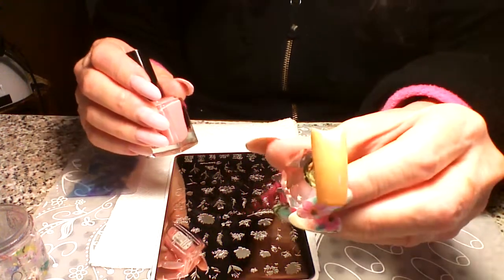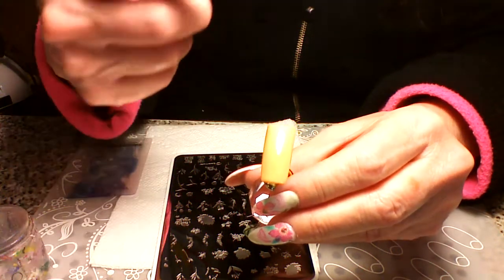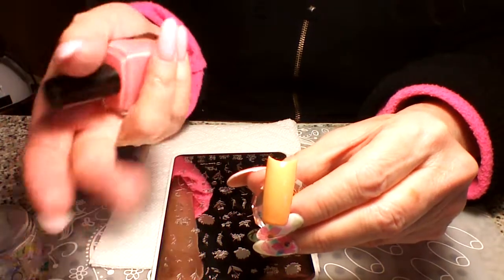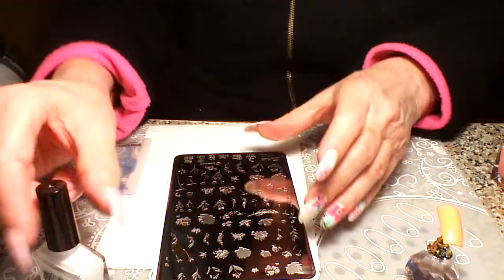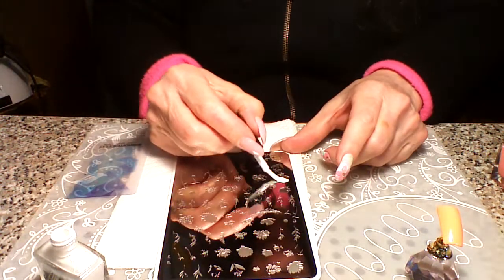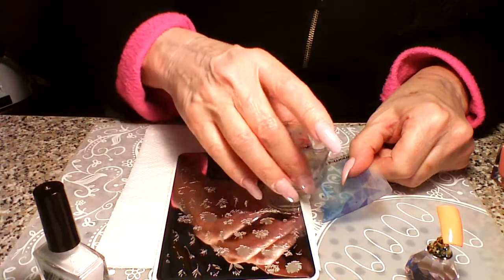One tip: if you get darker colors and you try the stamp and don't like how it looks on your nail but it looked good on your white lint roller, you might want to try putting white as your first layer. I'm going to go ahead and do that just to show you what it looks like. I'm going to do the blank space in white first before I do the softer peachy pink color, so it will pop more on this orange.